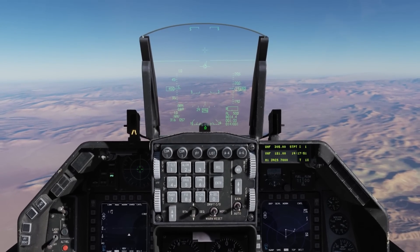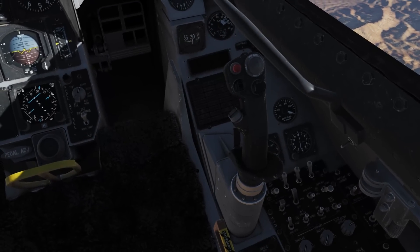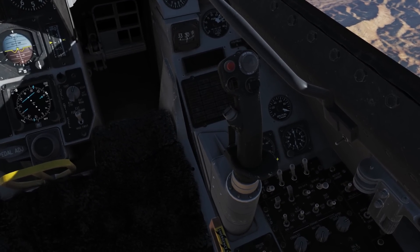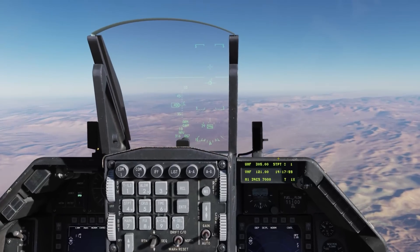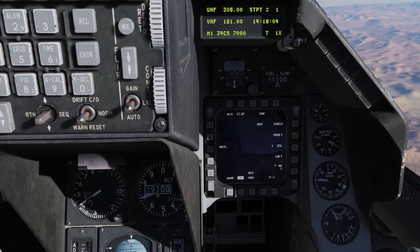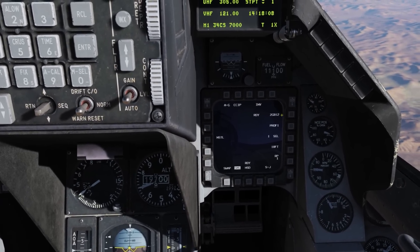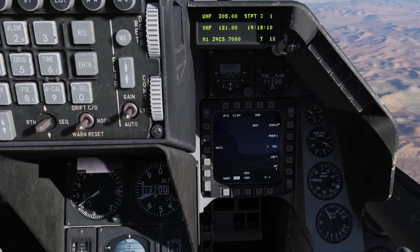Let's take a look at using the lightning targeting pod to deliver a laser-guided bomb. First, we'll make sure the right cheek station has power — that's where the pod is loaded. Right now we're in Navigation Master mode, and we're going to change that to Air to Ground. Here on the Stores page, we see that we're in CCIP bombing mode, and we have two GBU laser-guided bombs loaded on the jet.